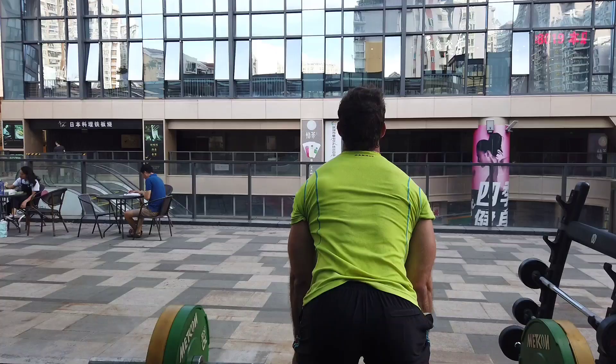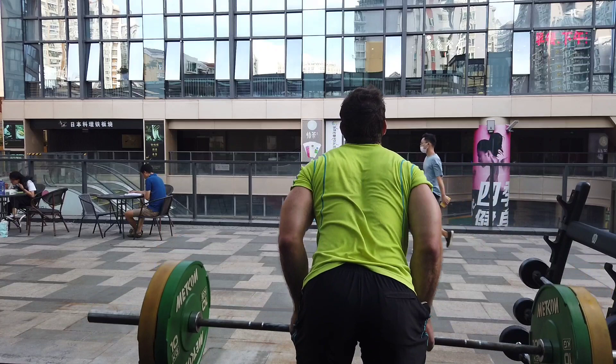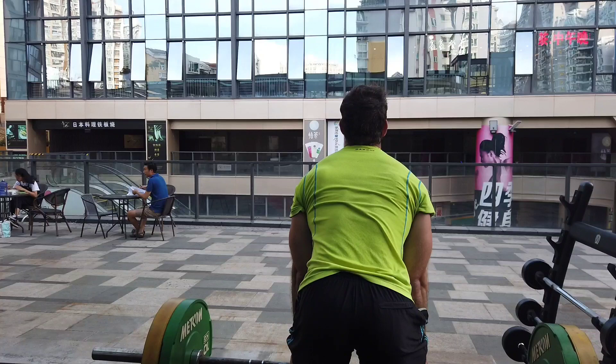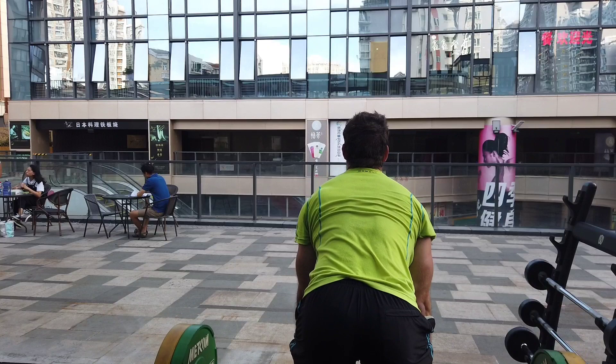It's also worth noting that just because Dorian Yates created and proliferated the exercise doesn't mean you shouldn't apply it to yourself in a unique way. Your grip width, overhand or underhand, where you are pulling the bar, your torso position — all of these things are, to a certain extent, going to be slightly unique. So take the exercise as a template, but apply it to yourself with wisdom and experimentation. That's all for today — see you next time. Peace!